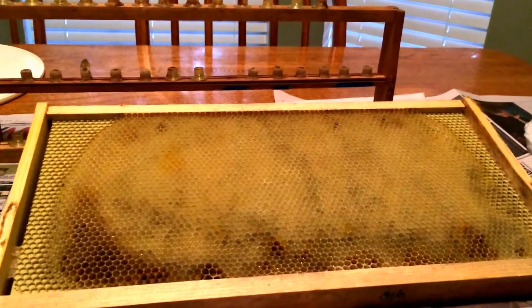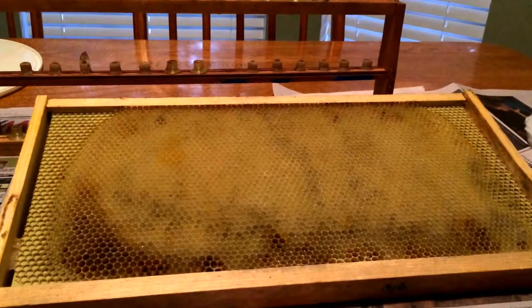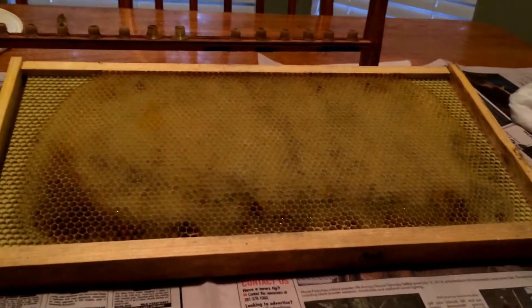Alright folks, it's the moment you've all been waiting for. It is graft day.